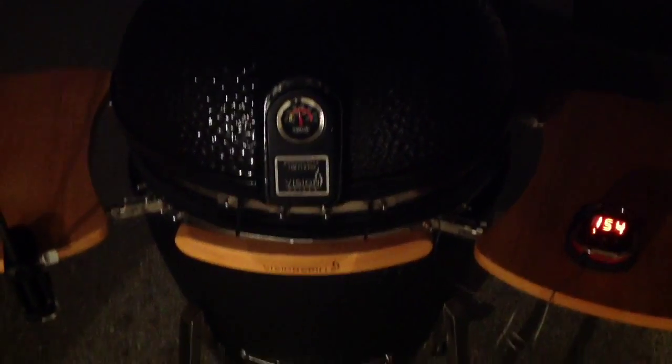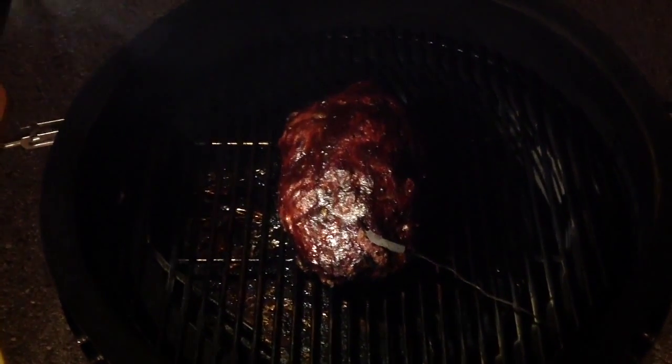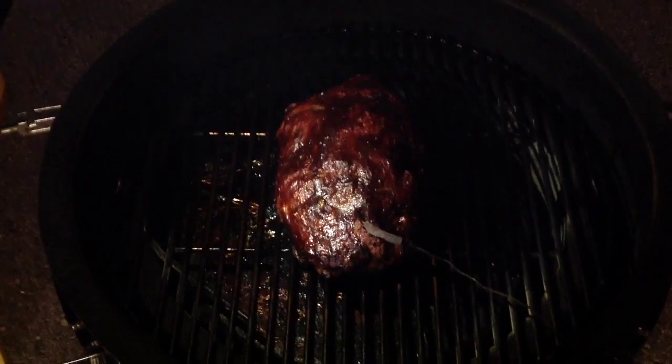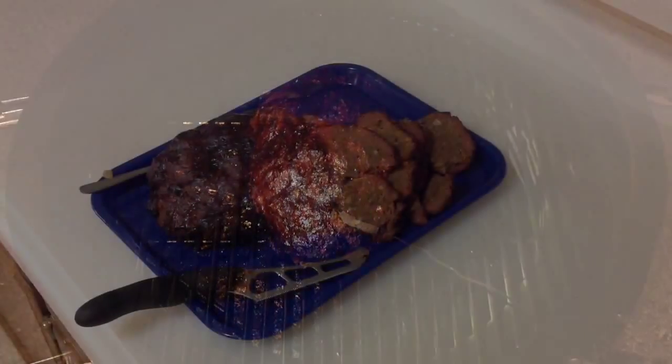You can see the temperature on the iGrill 2 is 154 — we're real close to being done here. So let's just take a look. There's our meatloaf, looking pretty good. Next time you see it, we'll bring it up and slice it up and give you a look.